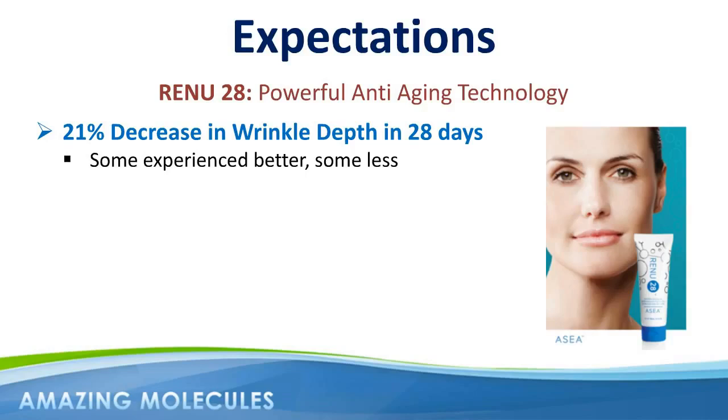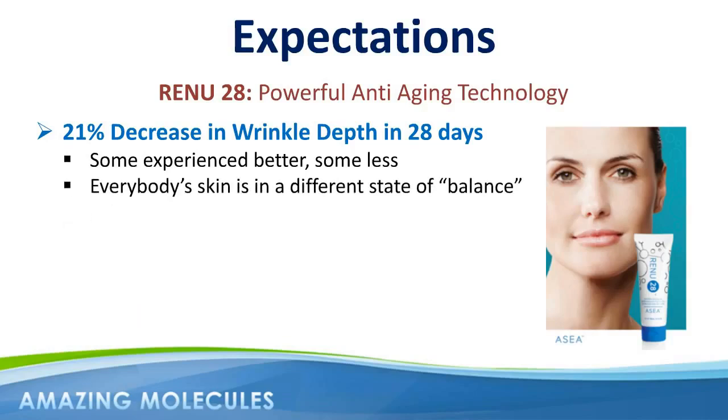This does not mean the product isn't working. I was recently talking to a husband and wife team about their Renew28 experiences. He saw a dramatic result in the first 28 days — so much so that people who knew him were asking him what on earth he was doing. His wife, on the other hand, was slower to respond, and yet after a full four months of applying Renew28, she too began to see the wonderful benefits she'd been hoping for: tightening and smoothness of skin, reduction of wrinkles, as well as about a 70% reduction in a large blemish on her cheek.